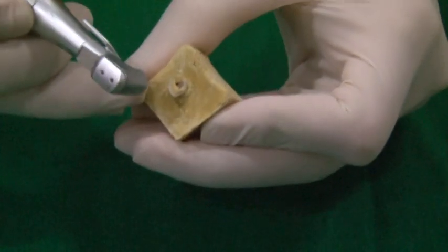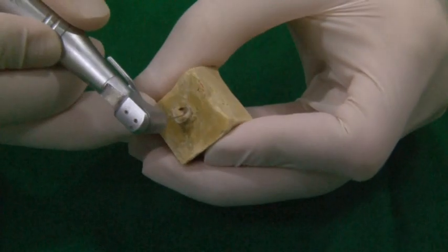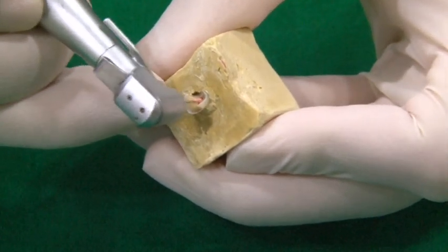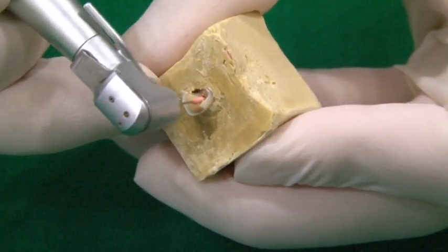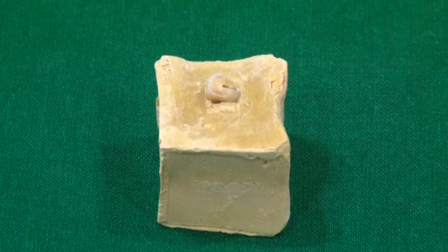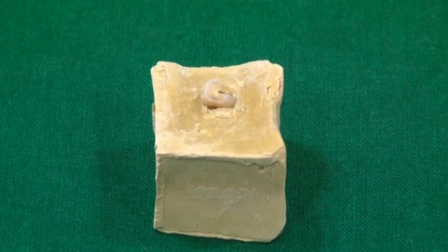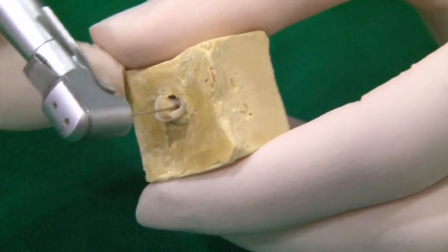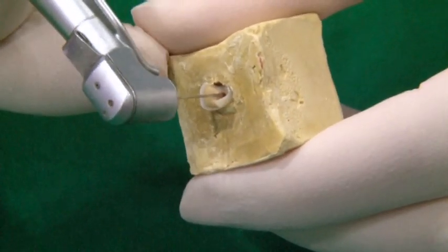The post space preparation is done using successive sizes of pisoremas or Gates Glidden drills on a low-speed drill. The smallest piso is used first till the required length. The size of this piso should be narrower than the canal, so it follows the path of the GP and does not engage dentin.